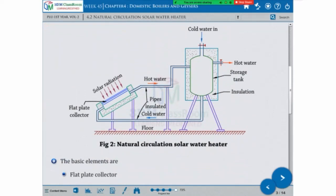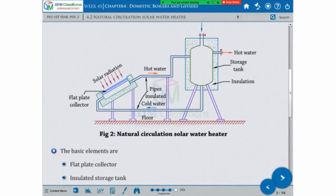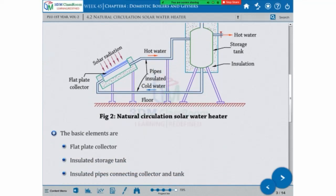The basic elements. First, flat plate collector. Second one is insulated storage tank, that is insulated with insulated pipe, collecting, and tank.